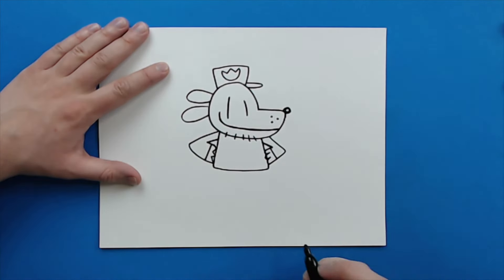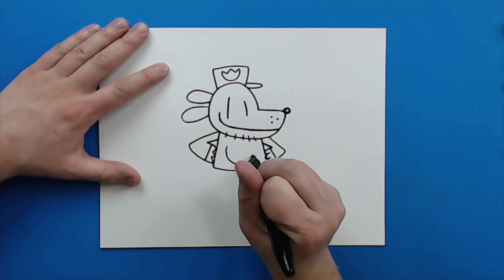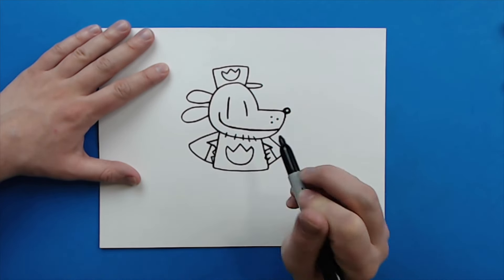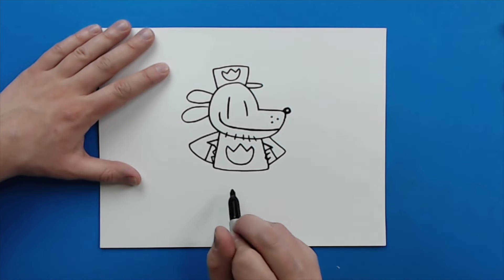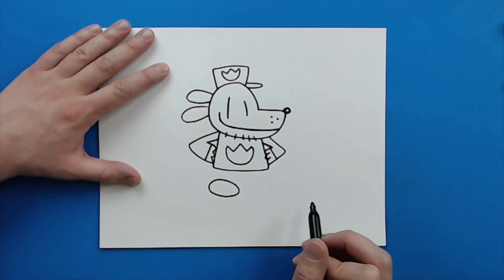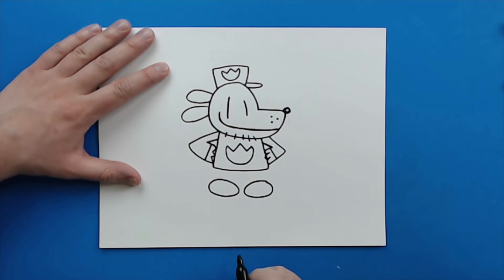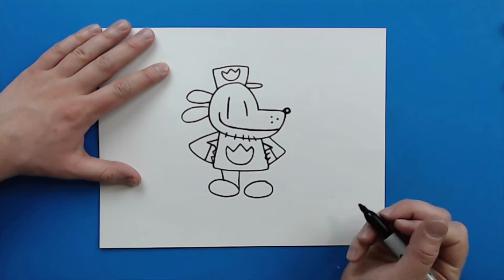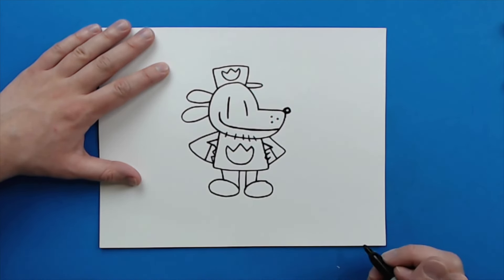Then you just want to make a line that goes down. Starting here, I'm going to make a big curved line for a smiley face, then draw a line that goes down, up, down, up like this. Now starting underneath the body, I'm going to make an oval shape like this for one of his feet, and then draw another oval shape right here. Then I'm going to draw a line that goes down and then another line that goes down, and do the same thing here — line down, line down for his legs.